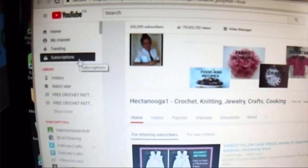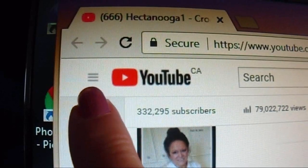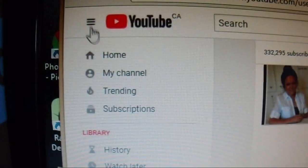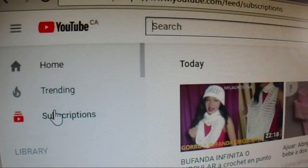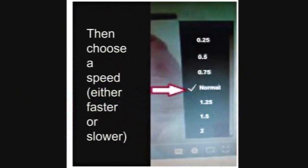If you're not receiving notifications from channels you subscribe to, click the three bars on the left side of your screen, scroll down to subscriptions, and that will open a window with all recently posted videos. To change the speed of a video, click the gear box below the video, click speed, and choose the speed you'd like.